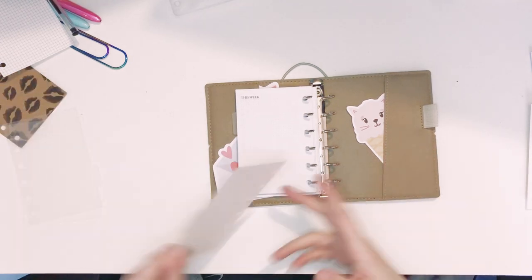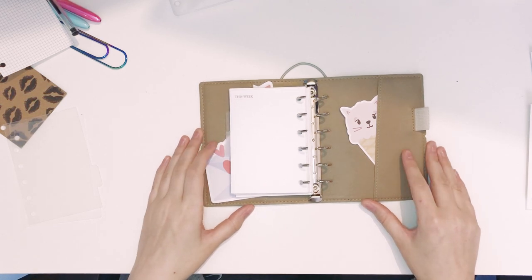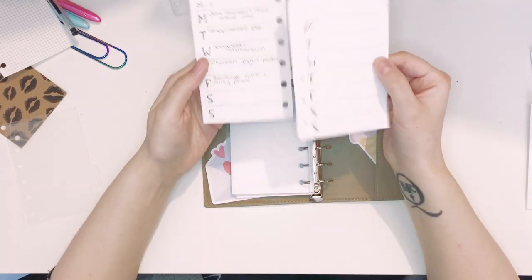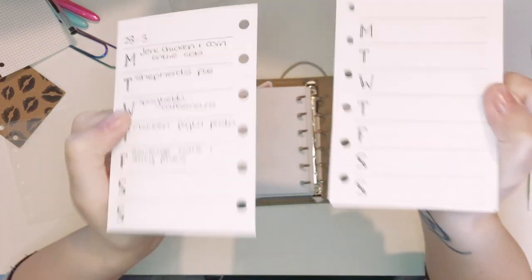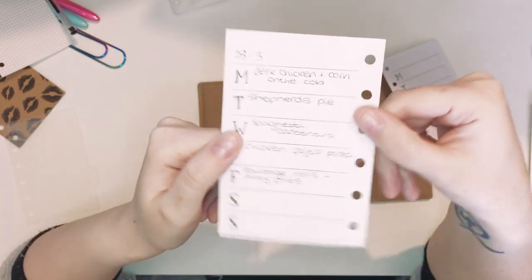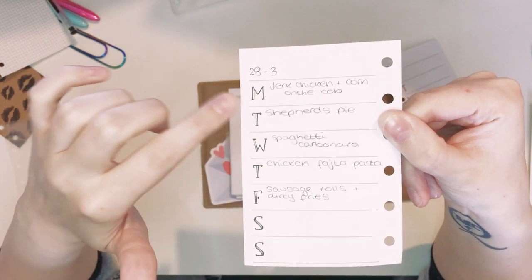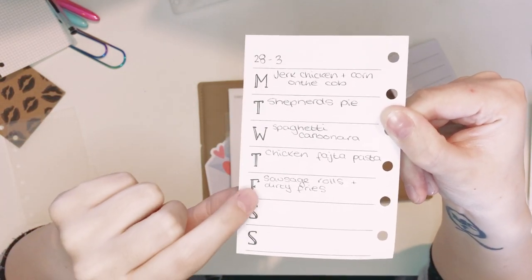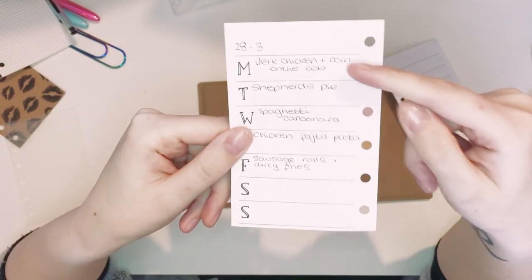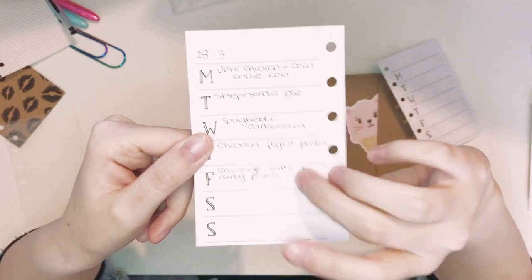Next divider. I think this is going to be my weeklies — but these aren't for planning. I put the week at the top, so this is the 28th to the 3rd, and then this is for meal planning. Me and my boyfriend live together now and we alternate days that we cook on, and we always go shopping on Friday for the week's food, so we have to plan out all our meals. I always write them down here so I can see them for the week.